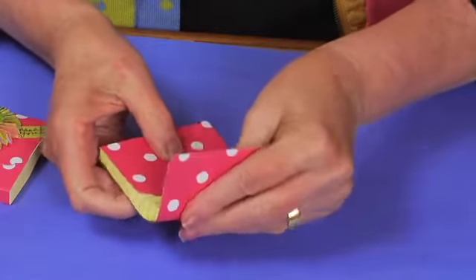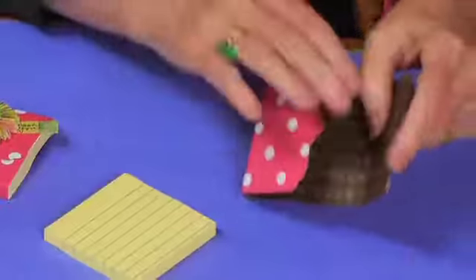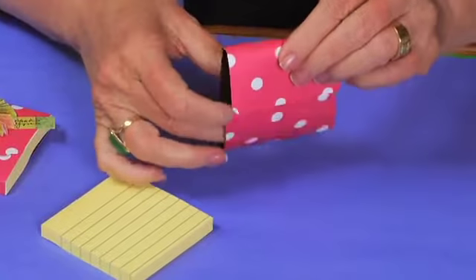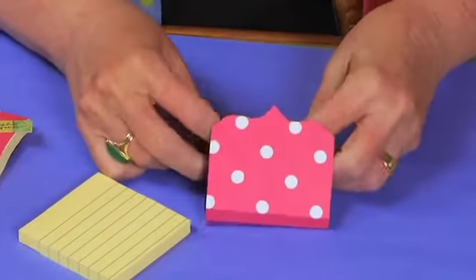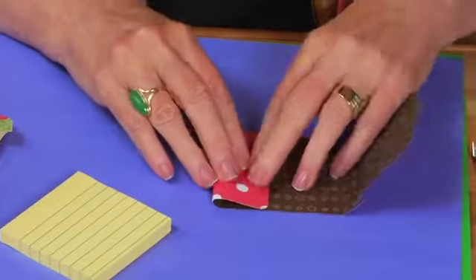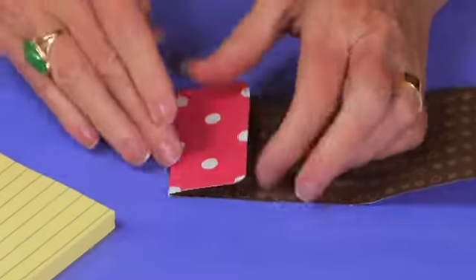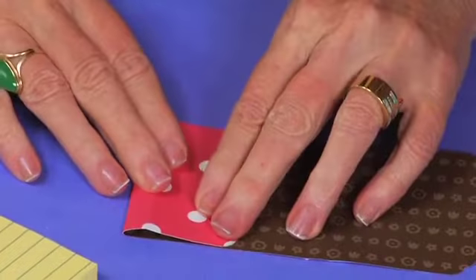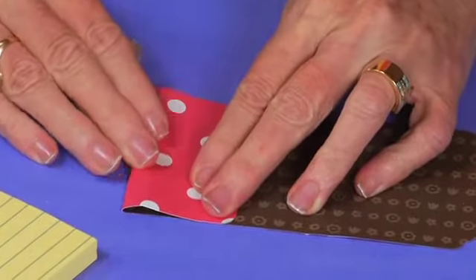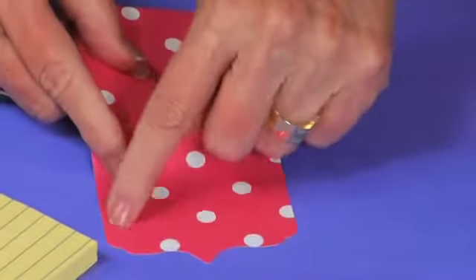You'll get two creases for the top, and then you'll do the same thing — it has to fold in two spots on the other side. Remove the post-it and go back and fold those two areas as well. Get your first crease and get the second crease.